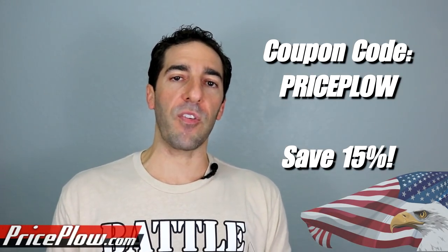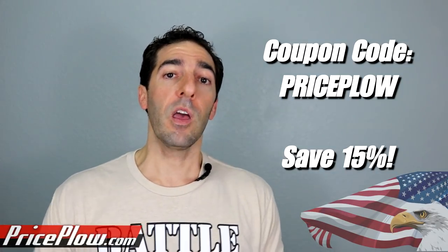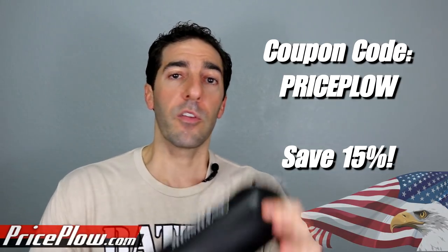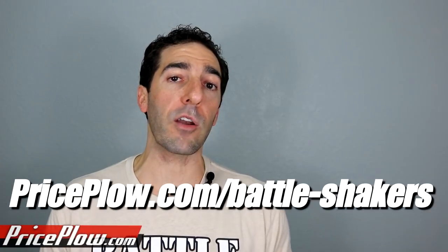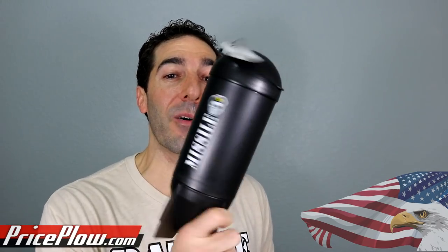Tony and Pete said, hey, if we're going to do yet another shaker cup, it's got to be something different. And they did it different in spades — I absolutely love these things. I'd like to thank Battle Shakers for their sponsorship. We have a 15% off Price Plow coupon, and if you are in the military or a first responder, there's also a 15% coupon for you folks as well. I know Battle Shakers has a couple extra things coming out, but I don't know what they are. You can sign up for alerts on priceplow.com/battleshakers and we'll hit you up every time something new comes out, if there's a price drop, a super special coupon code, or if a new shaker comes out. I think they've got a couple cool things in the pipeline.